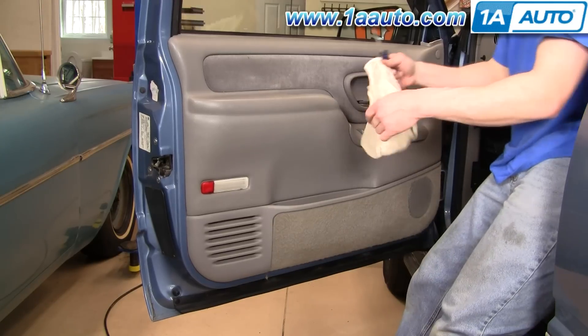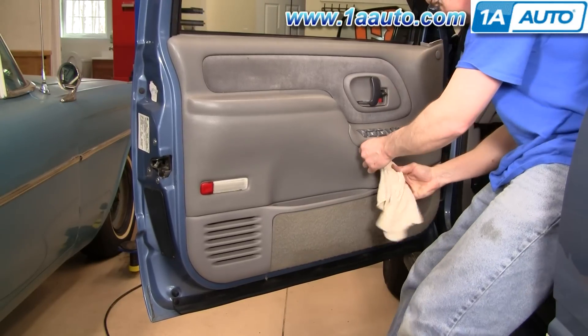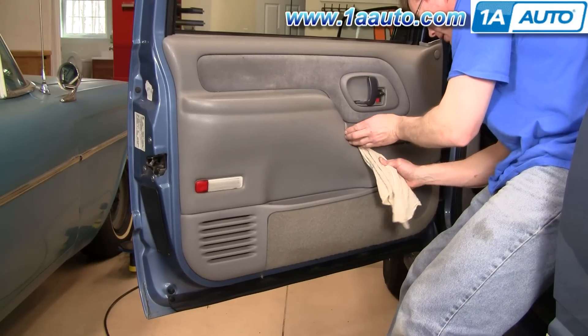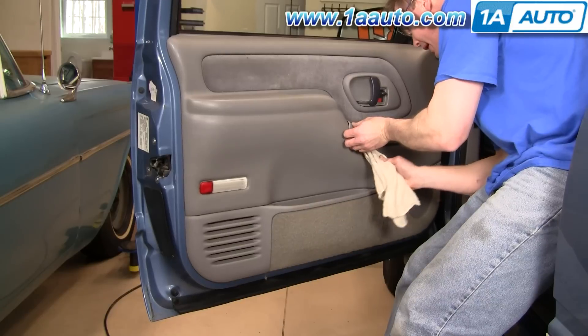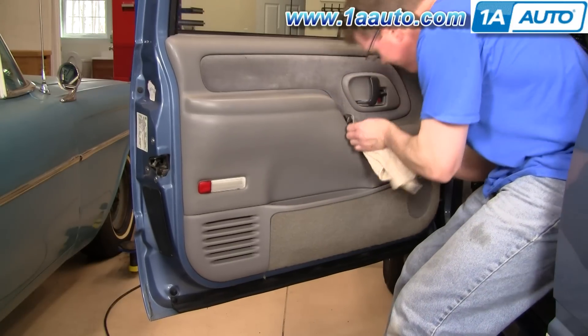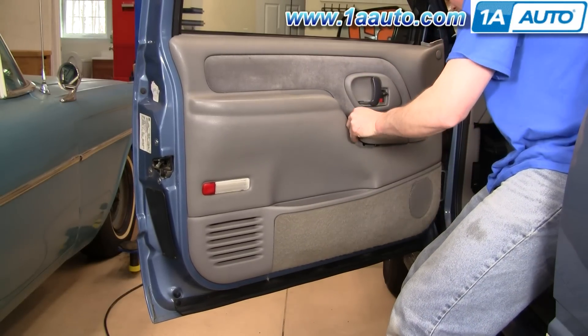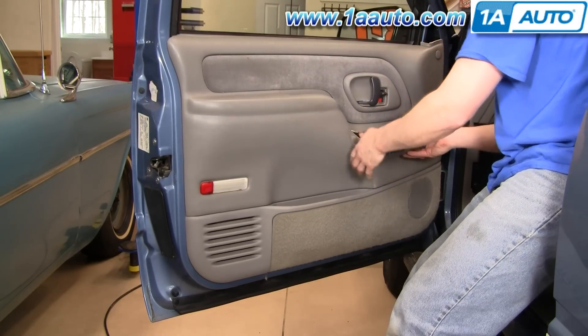I'm going to use a rag and a screwdriver. The rag is to protect the plastic and vinyl. Just kind of work it in there gently and pry up on the back. Then just kind of shake it, pull it up, and the switch plate comes out.